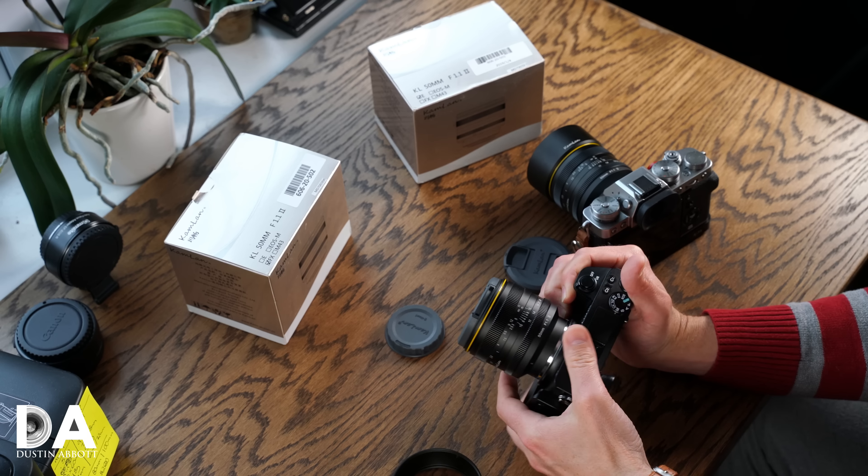Starting with the 28mm f1.4, Kamlan began developing matching metal lens hoods, and the hood here is really nice — a perfect match for the build materials with a finely ribbed interior, much nicer than a typical lens hood. However, it is a screw-in hood, not bayonet style. Without the hood you have a 62mm front filter thread; with the screw-in hood attached, the filter size grows to 72mm — which is actually more common and shared with a lot of other lenses.